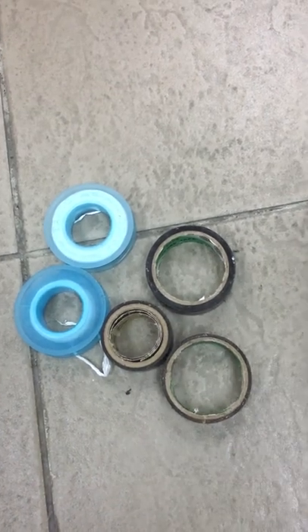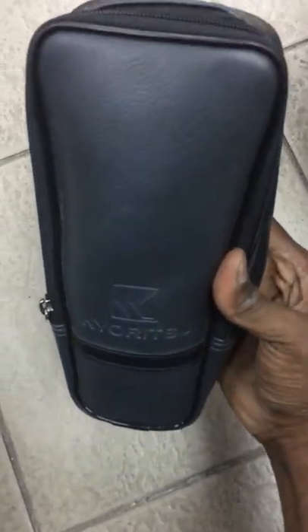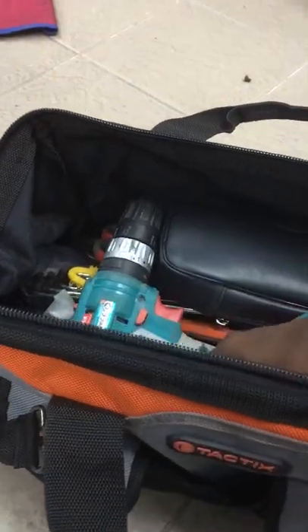Electric tape and white tape for plumbing put inside the tool bag. Measuring tape. The most important — multimeter, cordless drill and spanner set going inside the tool bag.